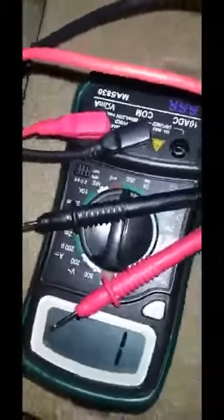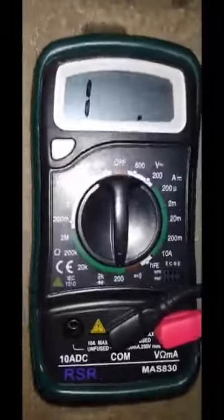So I've got a multimeter. I'm going to set it to 200. I'm looking just to see if anything connects between them.